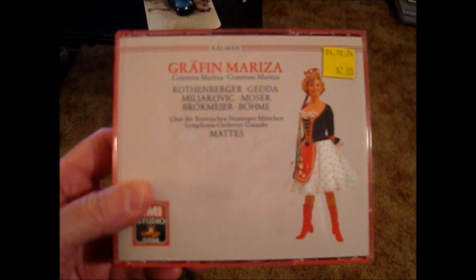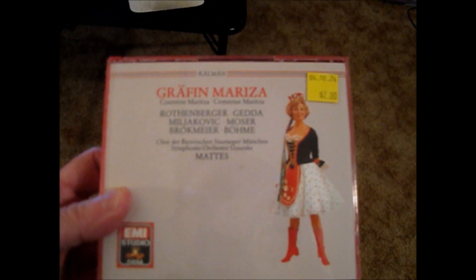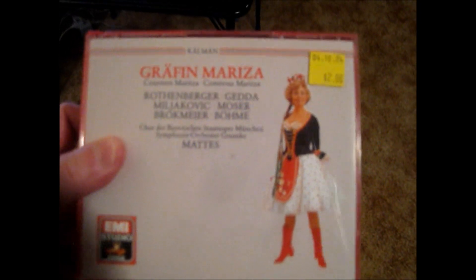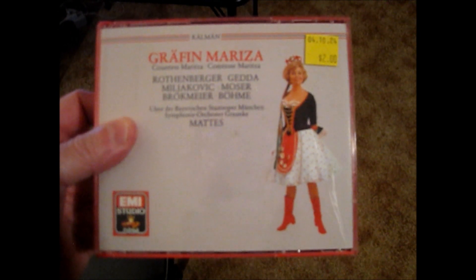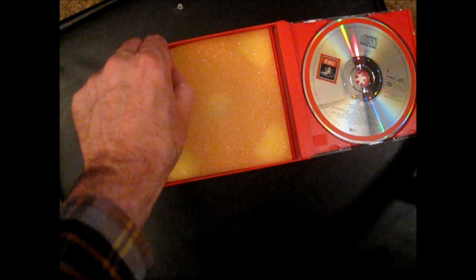I picked up a little bundle at Half Price today. I want to show you this one in particular — it's an operetta by composer Emmerich Kalman from Hungary, a two-disc set on EMI called Grafen Maritza. It's a pretty rare one to come across; I'll end up selling it. What's interesting is this yellow foam pad inside — you want to remove this ASAP. Before buying anything with one of these, check the disc surface.